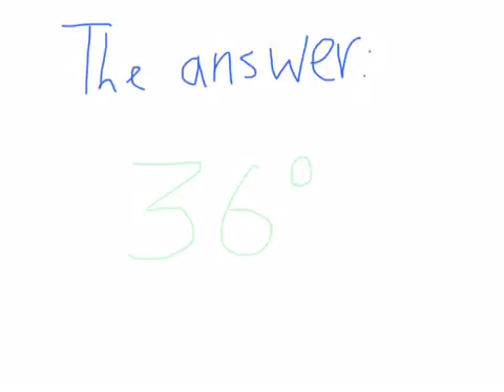The answer is 36 degrees. Thank you for watching. Good job if you got it.